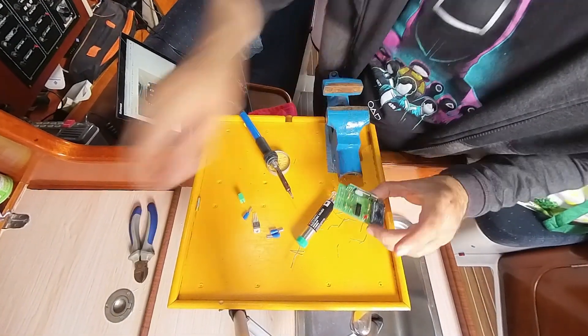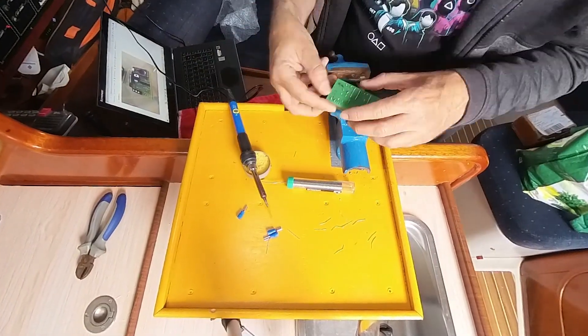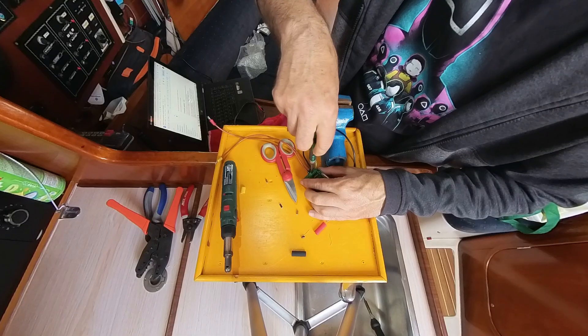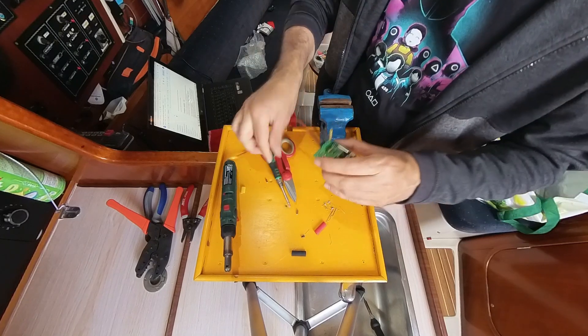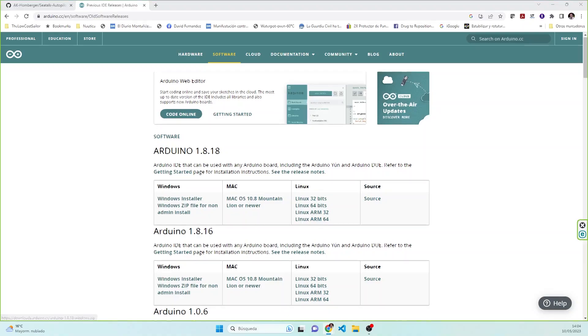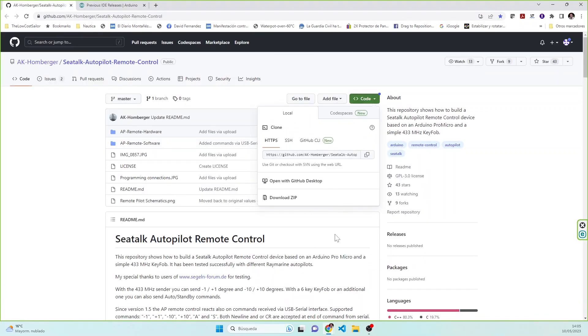The kit will cost $39.95 and assembled and programmed with all the software ready to use, $69.95. The idea of these non-round prices is Carlos' — he says we have to have prices like Teleshop. We intend to start selling some of our inventions already assembled and ready to use, along with channel t-shirts and other cool accessories. Everything will be available on our website www.thelowcostsailor.com.